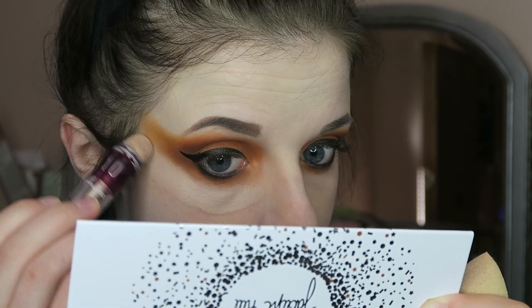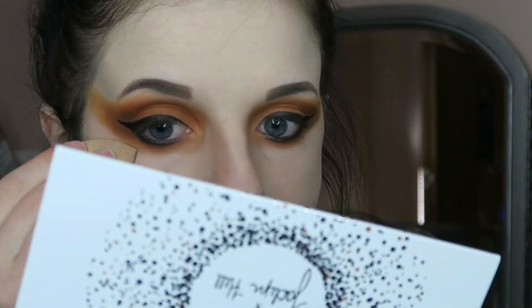Next, I'm just going in with the same concealer that I used earlier to help sharpen up the look where the eyeshadow is.